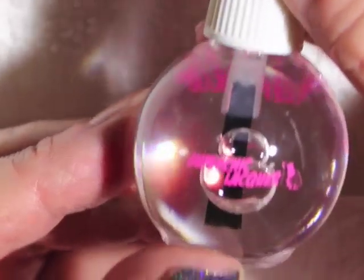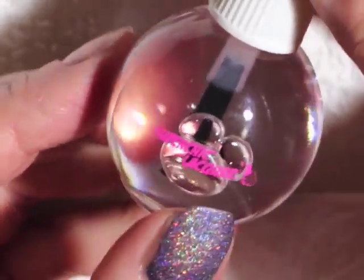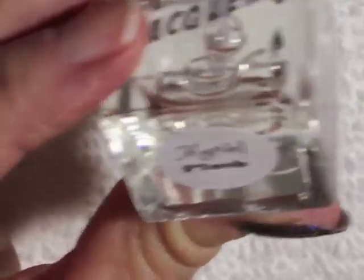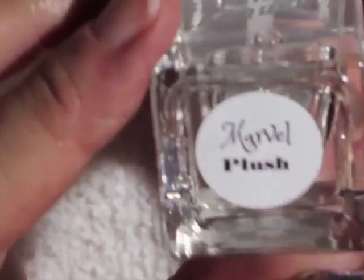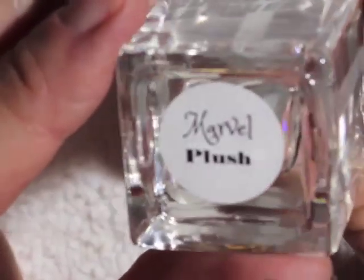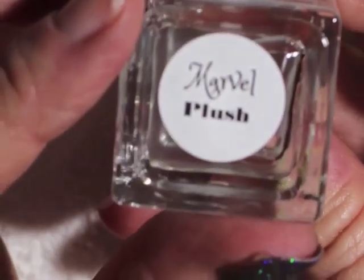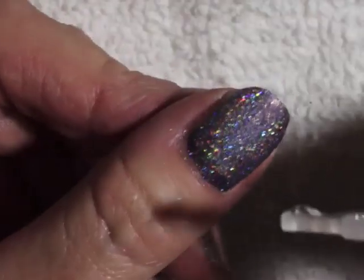You can apply any top coat. I recommend my Marvel top coat because it dries very, very quickly, it's super shiny, and stays glossy for weeks — this stuff is amazing. The Marvel Plush is a lot like my Marvel except it dries matte and also smooths out glitters, making it look — as Cha Cha Cake says — kind of puffy or plush. That's why I named it plush; it's like a puffiness about it. Let me show you what it does on the nail.